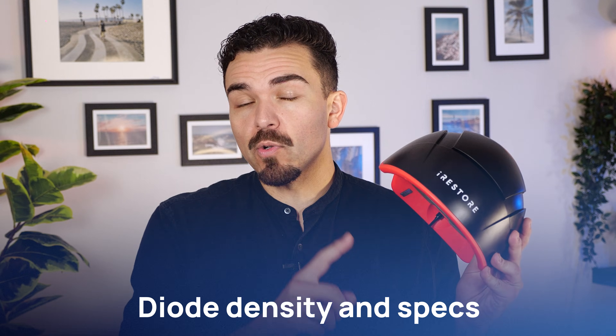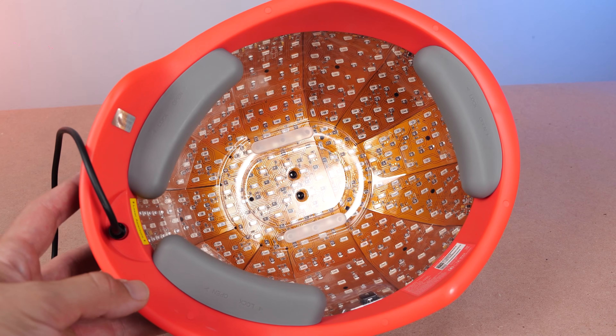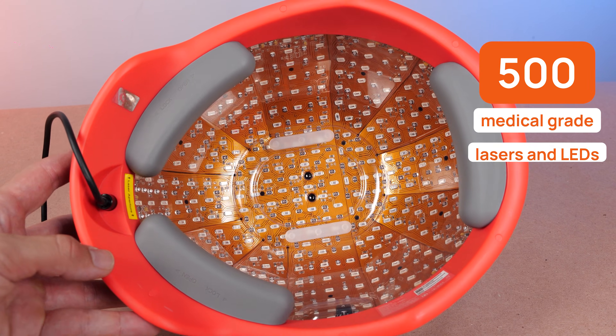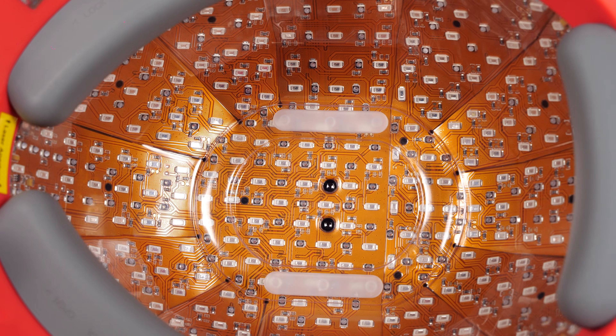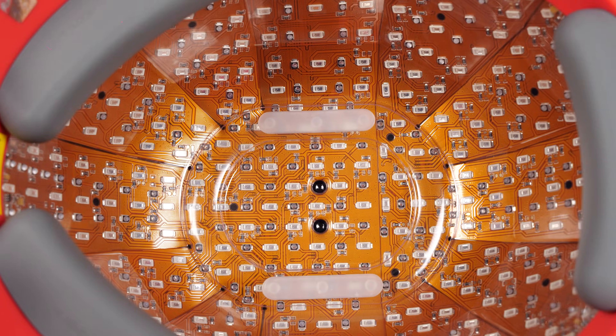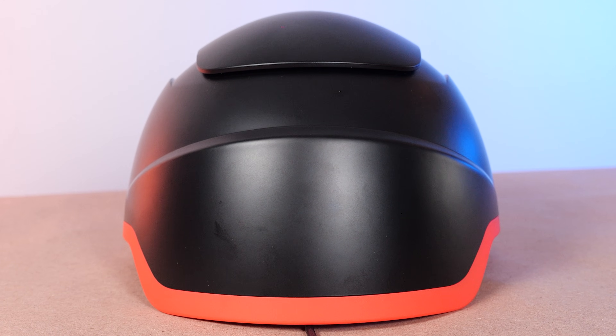Before I put iRestore Elite on, let's take a look inside the shell. This array packs 500 medical-grade lasers and LEDs — the highest diode density in the iRestore lineup and among the most robust you'll see in consumer LLLT.